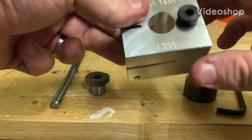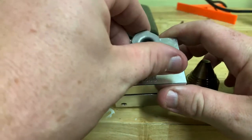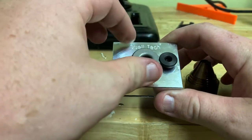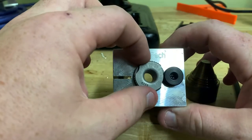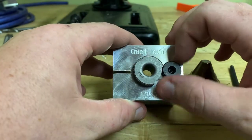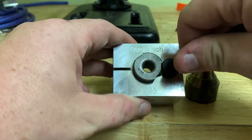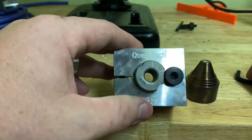So here you have your drill jig, your lock screw. Your bushing drops in like that, then rotates, and that lock screw tightens down just like that.